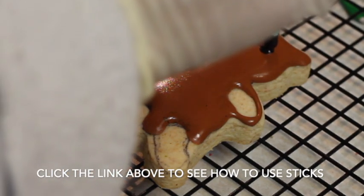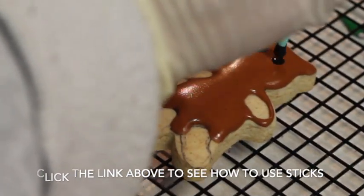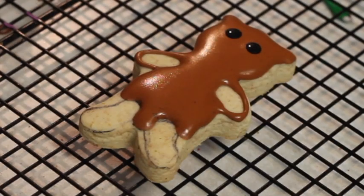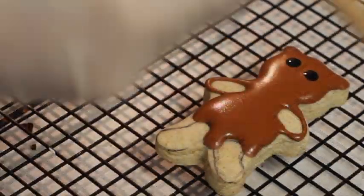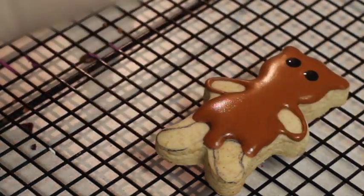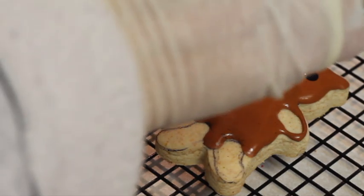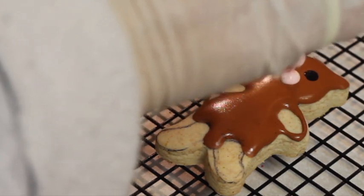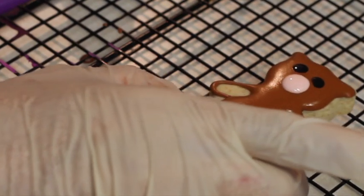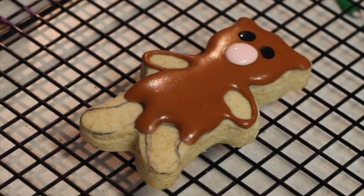Using a wood stick I'm going to put the little eyes, and also using a wood stick I'm going to put a little flesh tone icing. We're going to let it dry a little bit more and then we're going to put the legs and the arms.